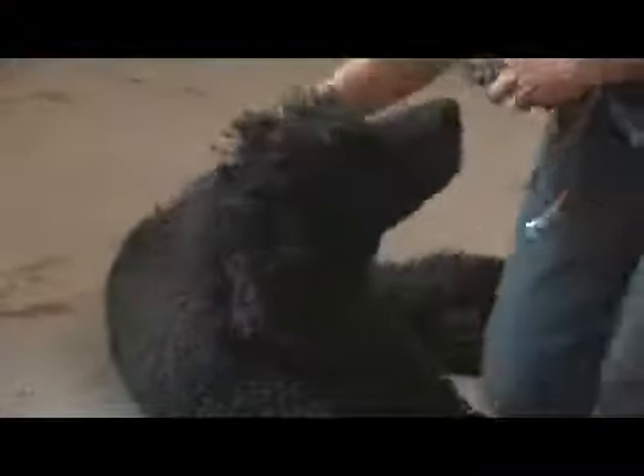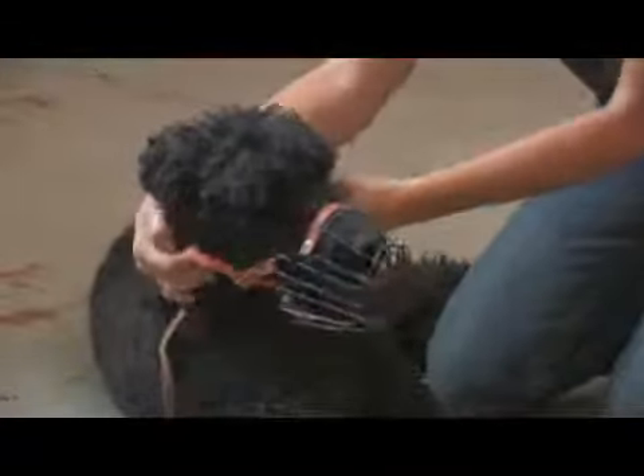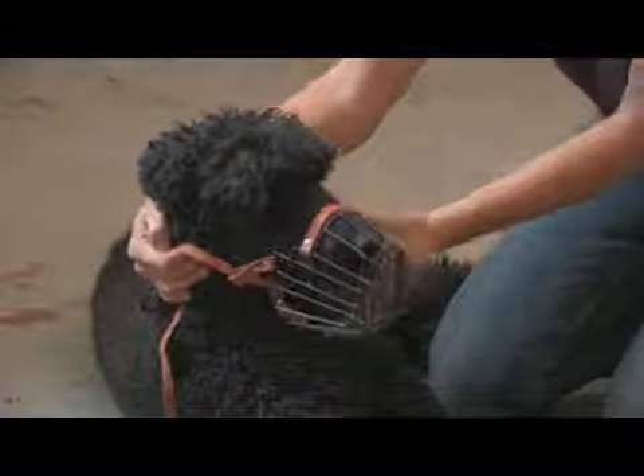You can also bring the muzzle around from behind, so a dog is not as aware that you are about to muzzle them. It's not a bad idea to have the dog restrained in other ways when you apply a muzzle.